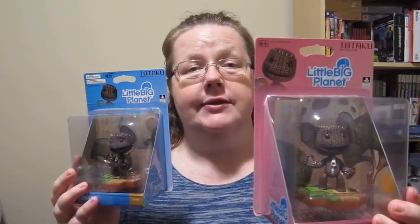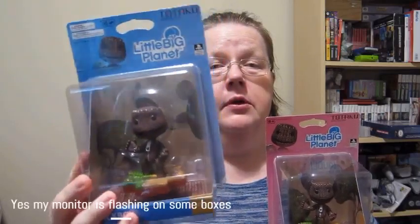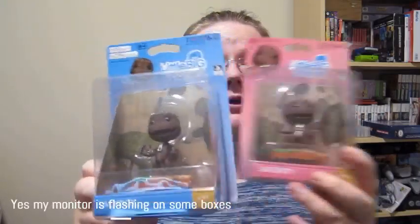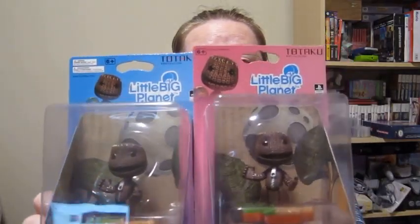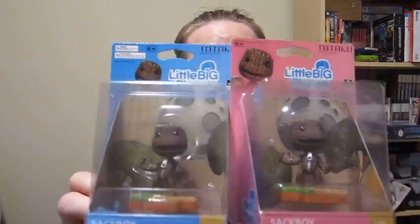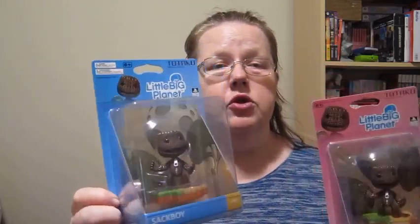Pink is for Europe and I think Australia, and blue is for North America. Other than that, as you can see, inside they have the same background. So once they're unpacked, you don't really know which one is from which region.